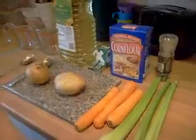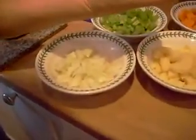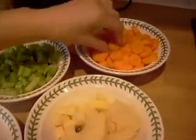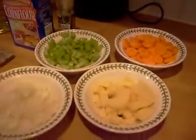We're just going to prepare these and then we'll get back to you in a second. We're back and we've chopped up our veg. We've chopped up our onion quite fine, our potatoes into little cubes, celery into small bits, and carrots into sort of thin slices. But we're going to blend it all in the end anyway.